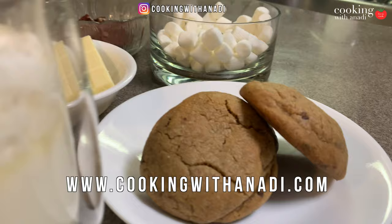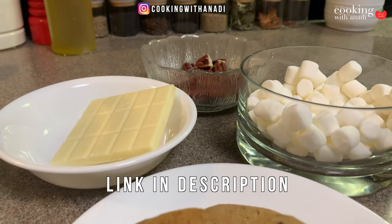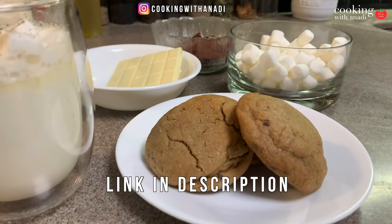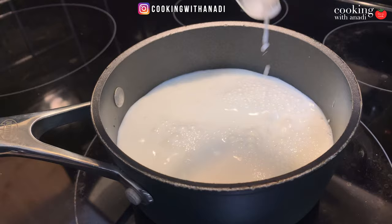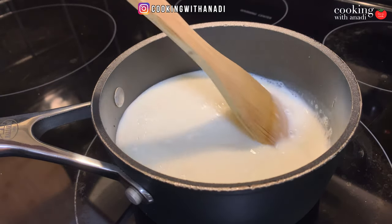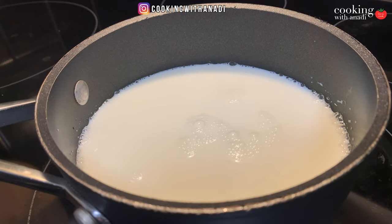You'll find the full written recipe with instructions and ingredients in the comment section down below, plus anything else you might need to get prepared. We'll start by adding some milk into a pot and bringing it up to a gentle simmer. I'm using two percent milk, and as it's coming to a simmer, make sure you keep stirring from time to time to prevent it from burning.